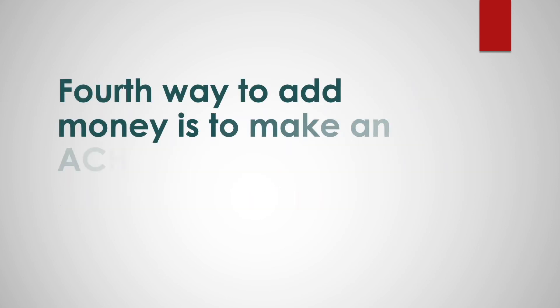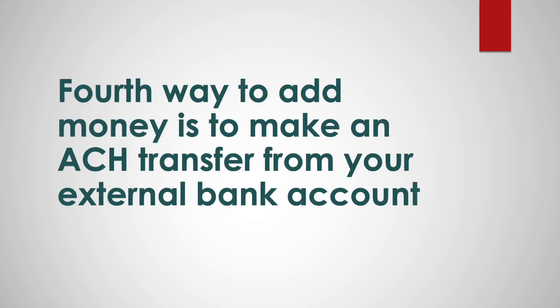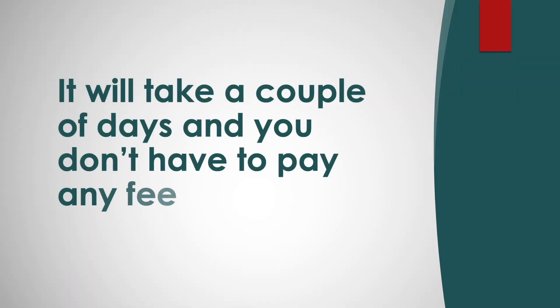A fourth way to add money is to make an ACH transfer from your external bank account. It will take a couple of days and you don't have to pay any fees.